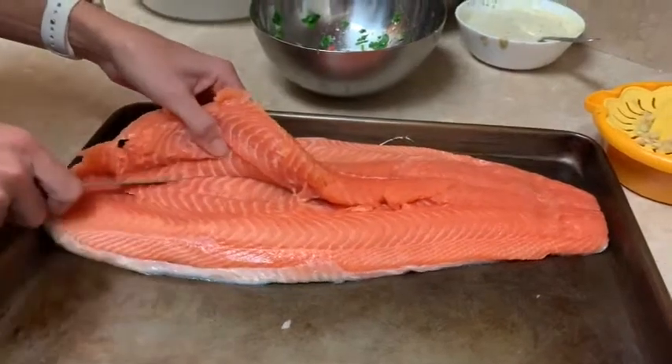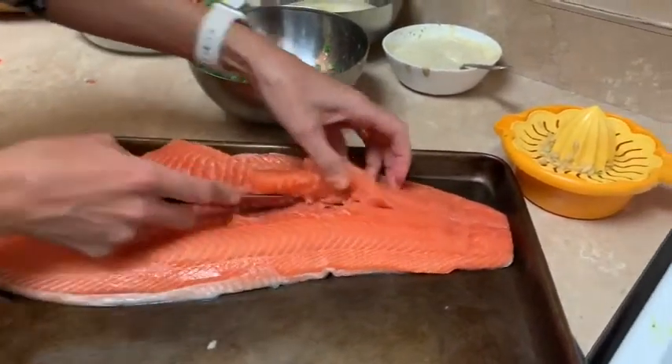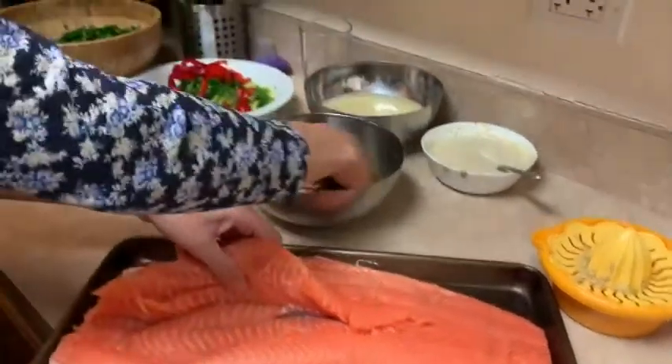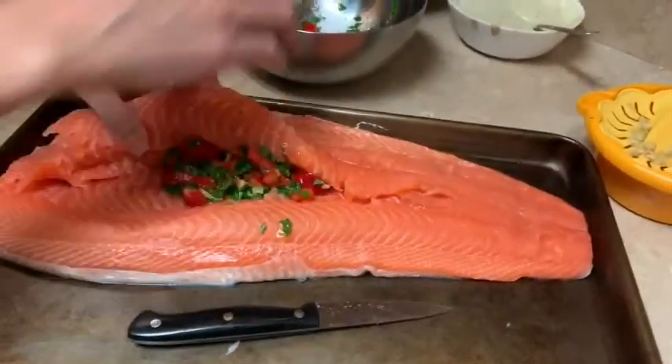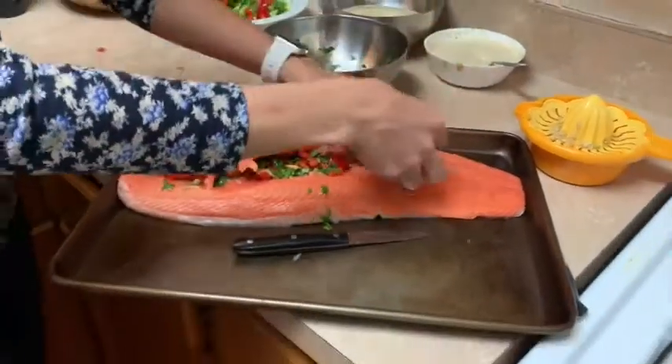You cut the salmon open and then put the stuffing inside it.